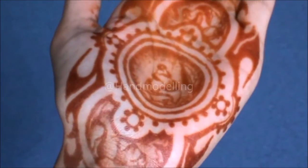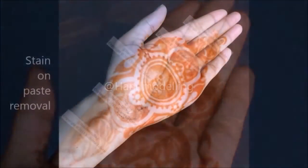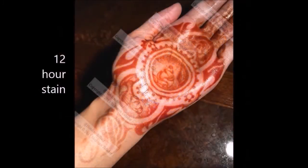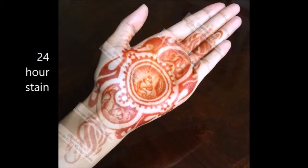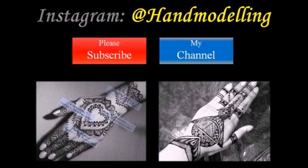Thank you very much for watching. If you have any suggestions on how I can improve, or anything you'd like to see me do in the future, please leave a comment below. If you want to make sure you don't miss any of my videos in the future, please subscribe to my channel. And if you want to see another one of my videos, please click on the link available on the screen right now.